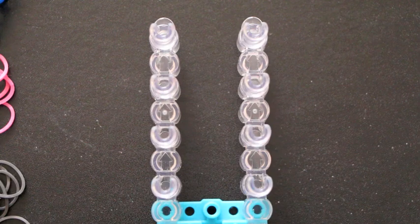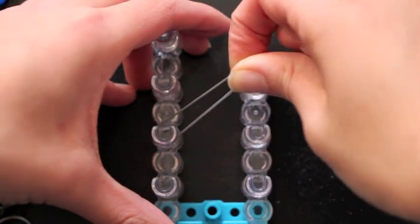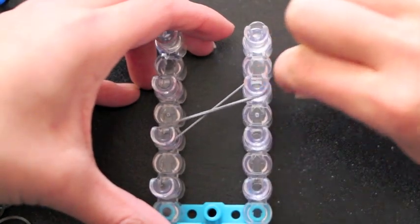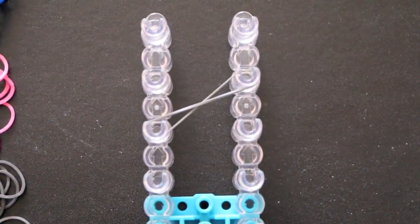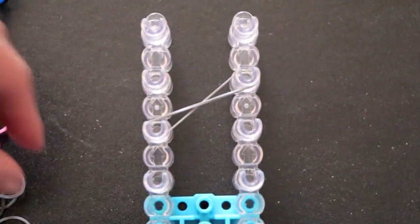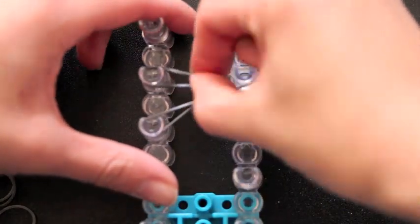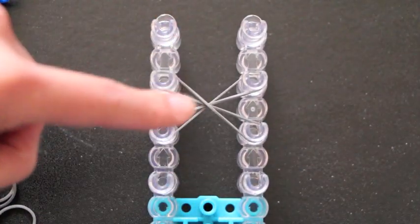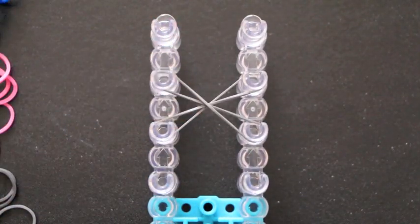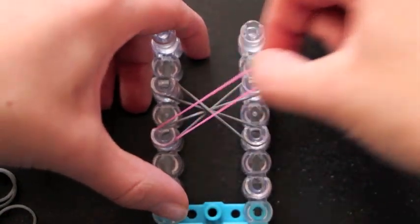To start off, I'm going to take my first color of rubber band, put it on this pin right here, and twist it like how you would start a normal fishtail bracelet. Then I'm going to take my second band, come over here, twist it again, and put it over here so the two bands cross at an intersection in the middle. Now I'm going to take my second color and I am not going to twist it — I'm just going to lay it normally.